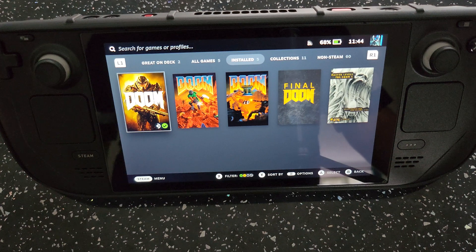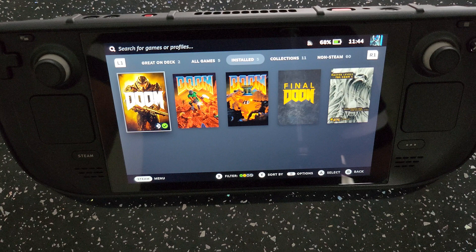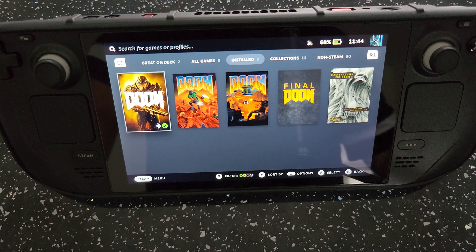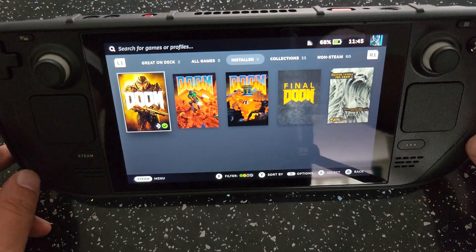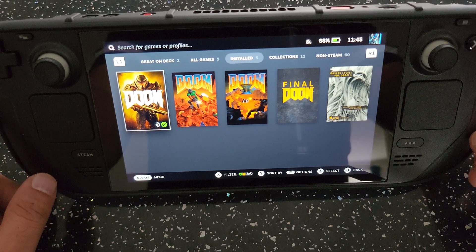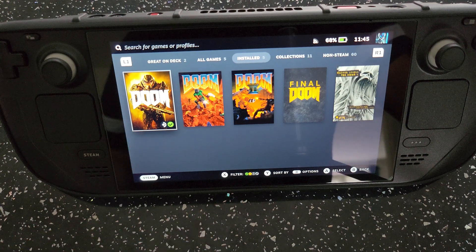A quick lowdown on the specs: this is the Valve Steam Deck made by Valve. The screen is a 7-inch 1280x800 LCD. The CPU is the AMD APU with Zen 2 running at 3.5 GHz, which gives around 448 GFLOPS. The GPU is the RDNA 2 running at 1.6 GHz, giving up to 1.6 teraflops FP32. RAM is 16 GB LPDDR5. This particular model is the 64 GB version — I know it's quite low for storage — and I do plan on upgrading it later. For now I have a 1 TB SD card in here.